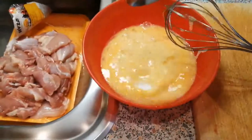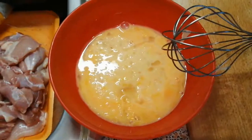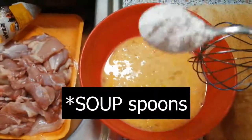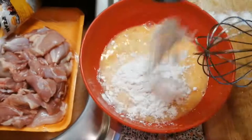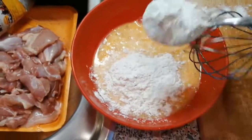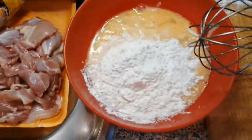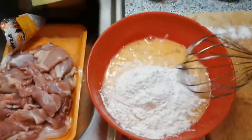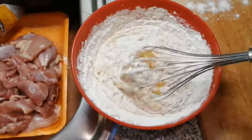We're adding about four teaspoons of flour — one, two, three, and four. And now we can do the proper mixing. This is a lot of flour right now.